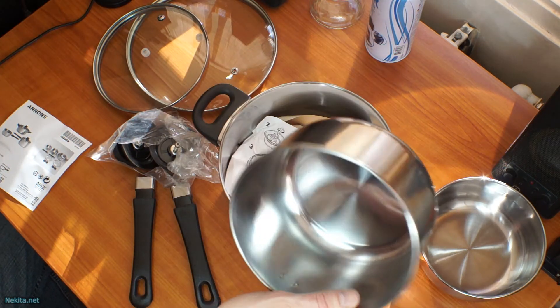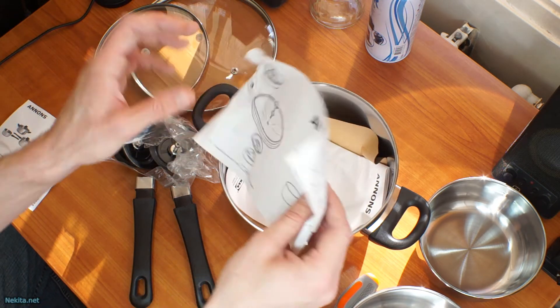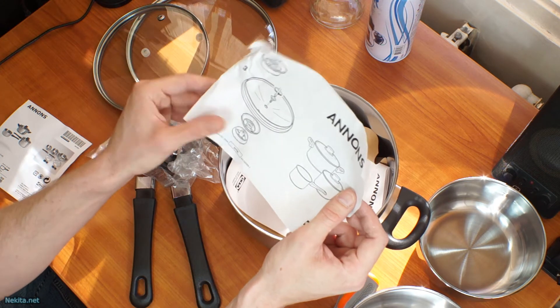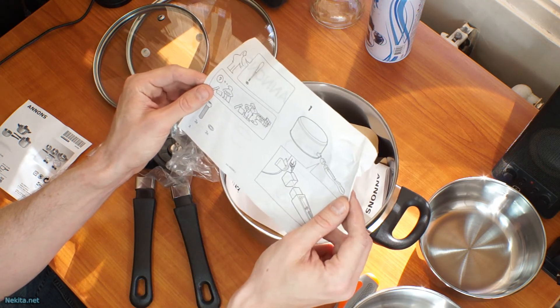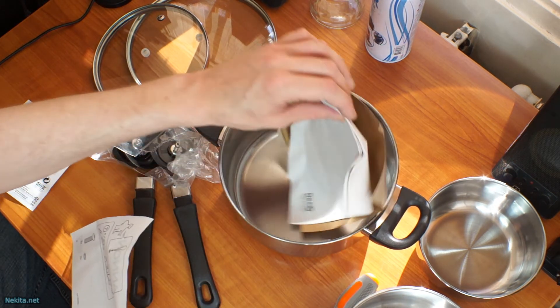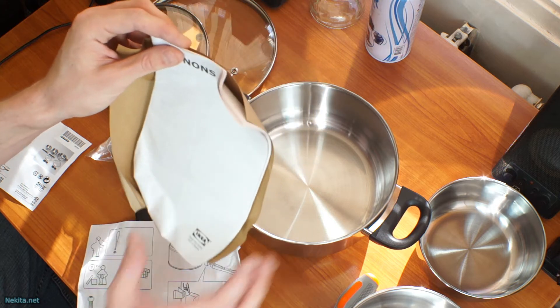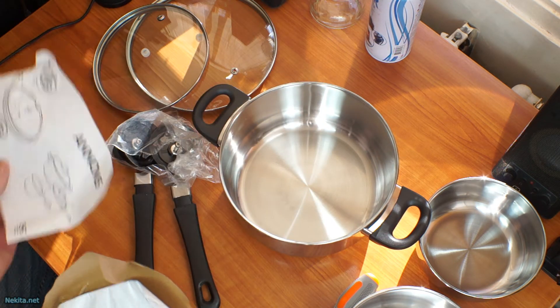But these are the pans — they're simple enough. And as I suspect, you do get a bit of that literature with it: a pictorial of how you put these together. You get a booklet even. So that's nice.